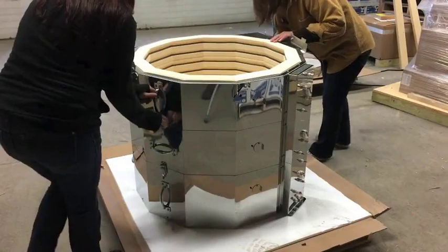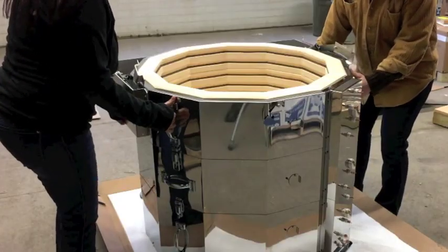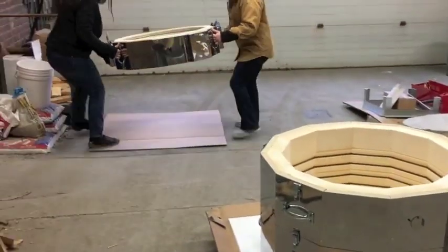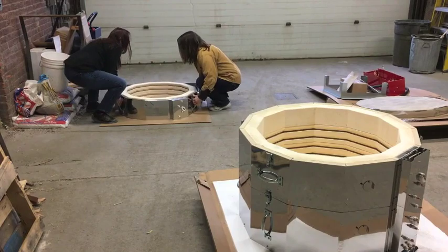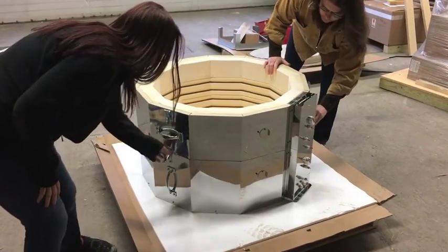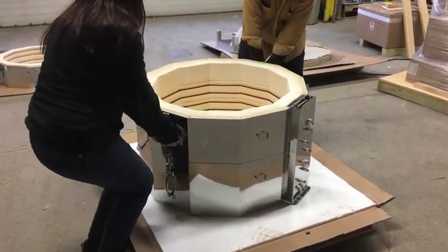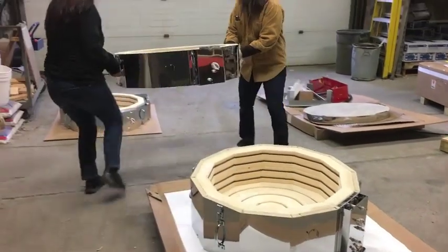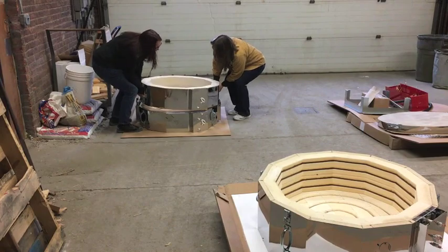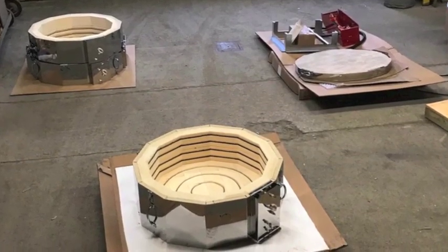Next, unhook the latches on the sides of the kiln. Carefully lift the top section straight up using the handles, being aware of the support arms that are loose and that the heat shield interlocks with the one below it. Repeat for the middle section. And there you have it — your kiln has been successfully disassembled.